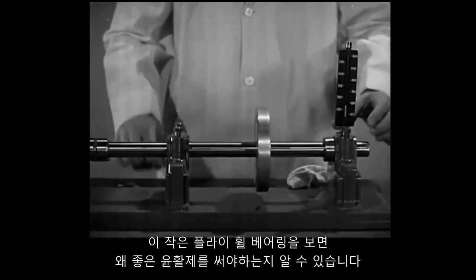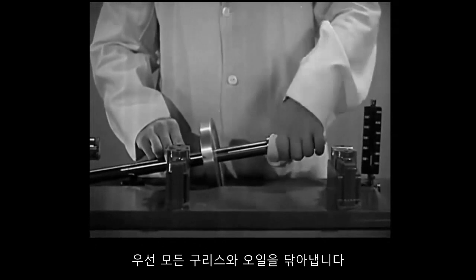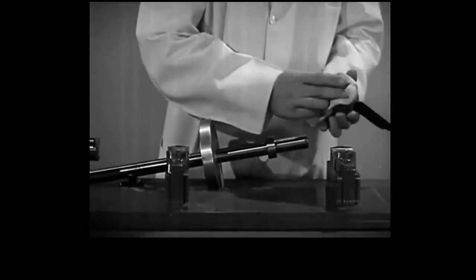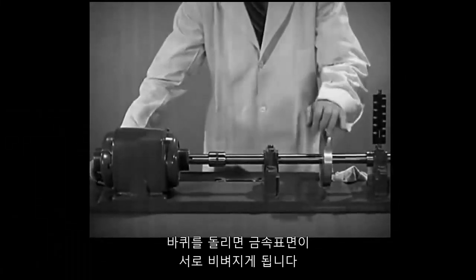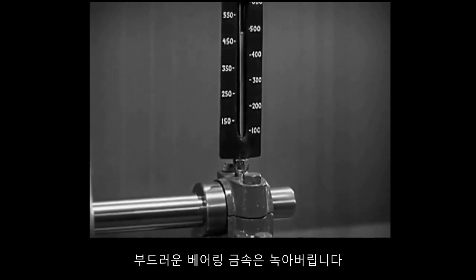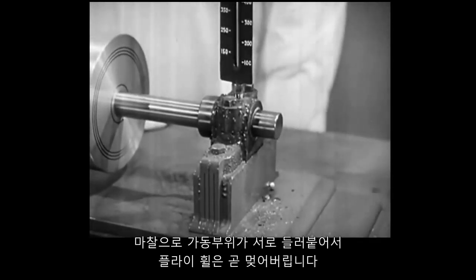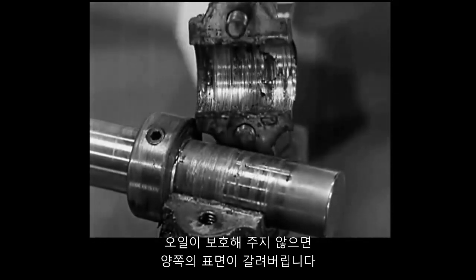A small flywheel bearing shows why it is necessary to use a good lubricant. We first remove all the grease or oil. When we spin the wheel, the metal surfaces rub against each other. Without oil, they grow hot. The soft bearing metal is melted. Friction binds the moving parts together, and soon the flywheel will stop. Without the protection of oil, both surfaces are ruined.